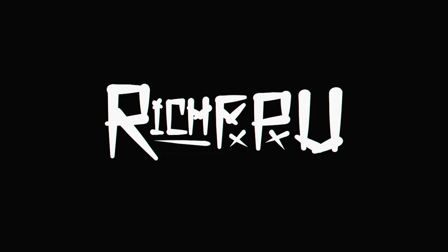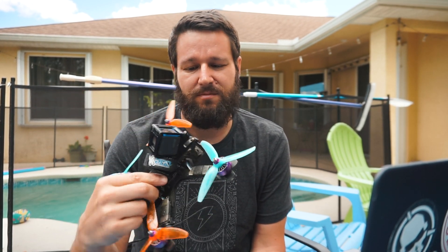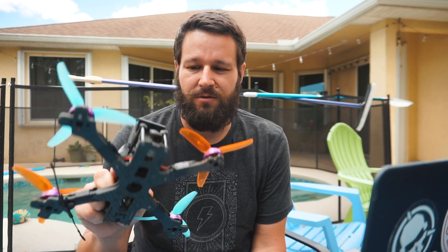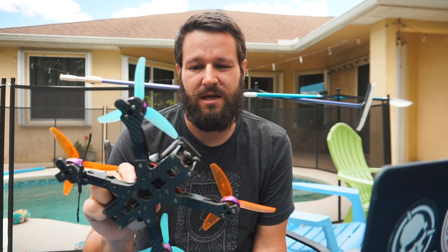Sorry, the wind keeps gusting up — it's going to be a Premiere Pro splicing nightmare. What's up guys, Rich here. I'm not going to do a big video on Betaflight 4 because so many other people are doing that. What I wanted to do, because I've got a lot of questions and comments lately about my setup, rates, PIDs and all that — I want to go through my hardware and my Betaflight 4 setup, and then we'll go for a little rip.